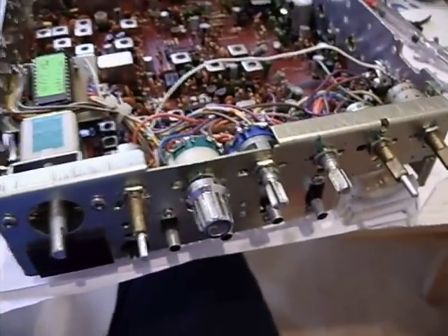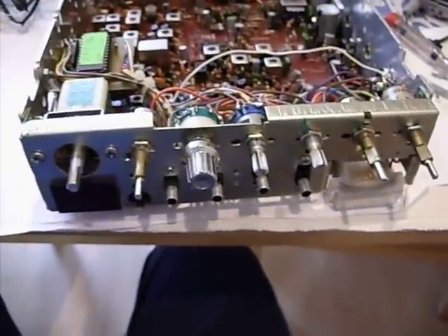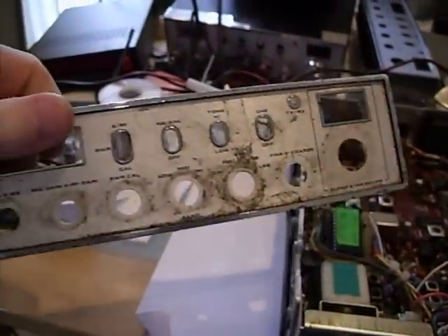This is a Cobra 148 GTL DX Mark 1 belonging to a friend of mine. What a state it's been in — as you can see the state of the front of it, what a mess.